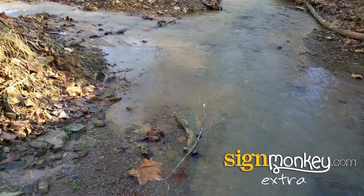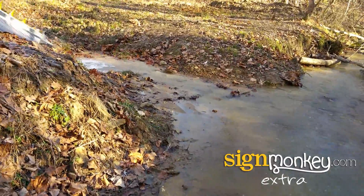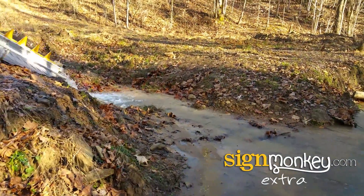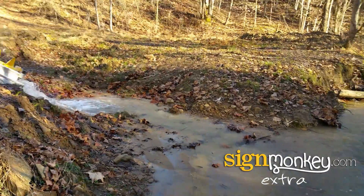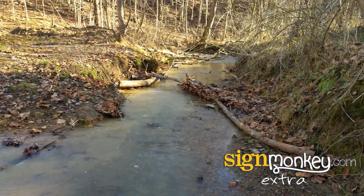You can see the water that I'm standing in is the water over the waterfall, and then the water coming back together with it here is the water coming through the screw. A fair amount of water is coming through the screw — a six-inch pipe, pretty much running full. And there goes the creek, completely unharmed.